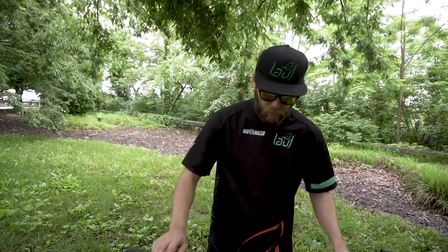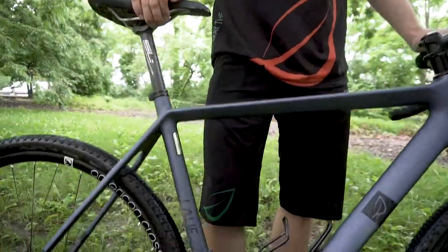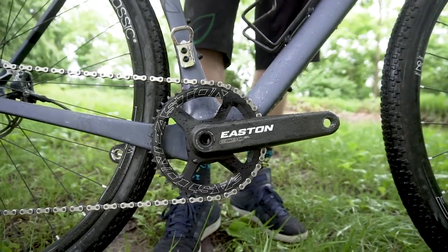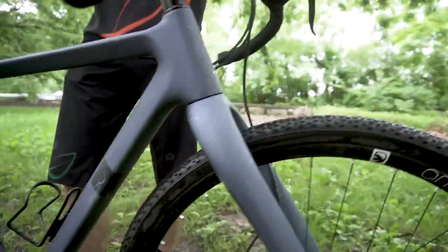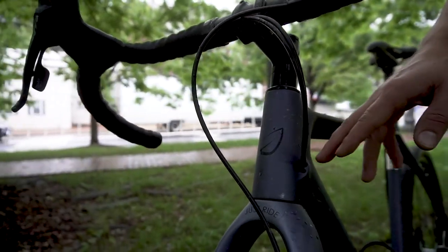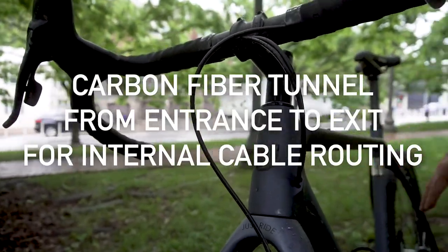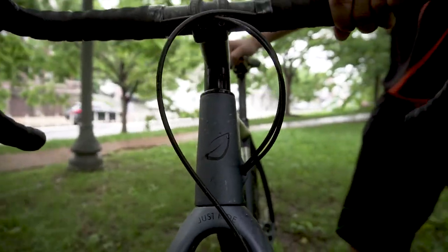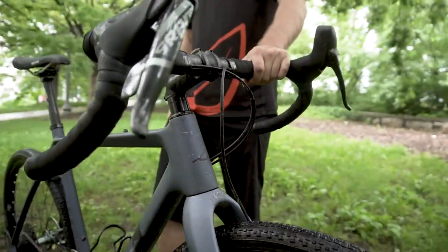On the frame, we have threaded bottom brackets — something that all mechanics love. And the internal routing is super easy. We have a carbon fiber tunnel going all the way from the entrance for the cables all the way to the exit, so you can actually just throw the cables in with one hand and it just pops out at the other end.